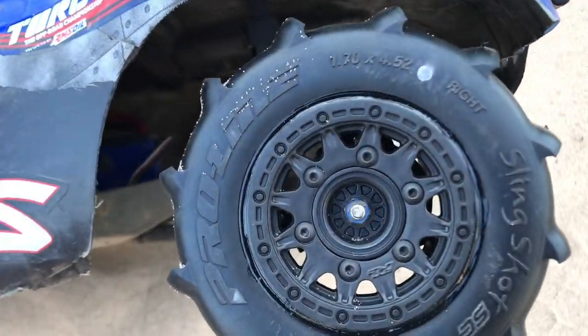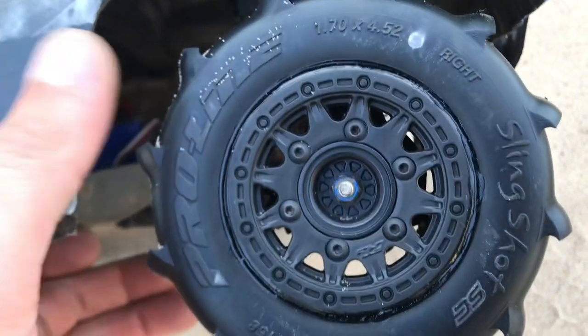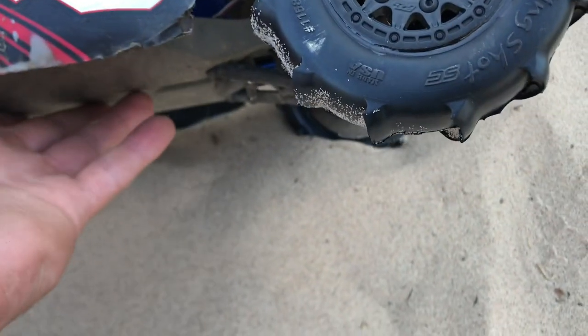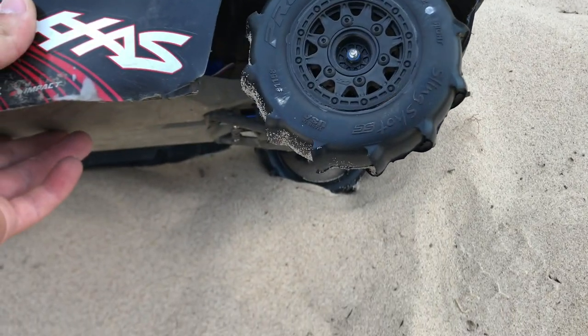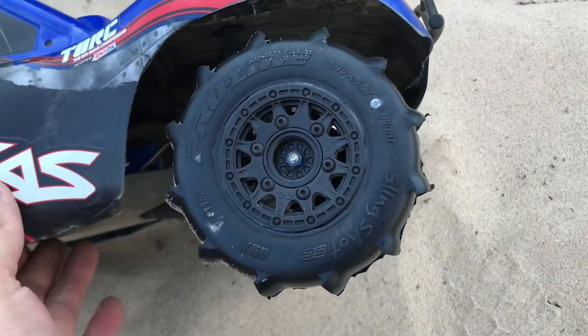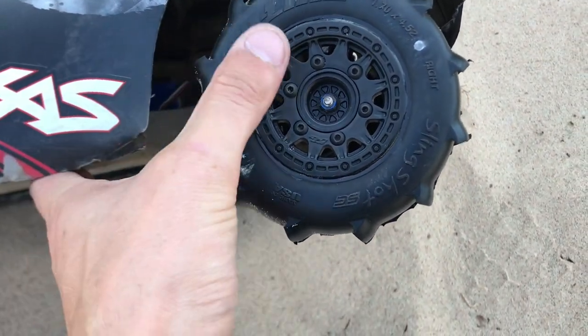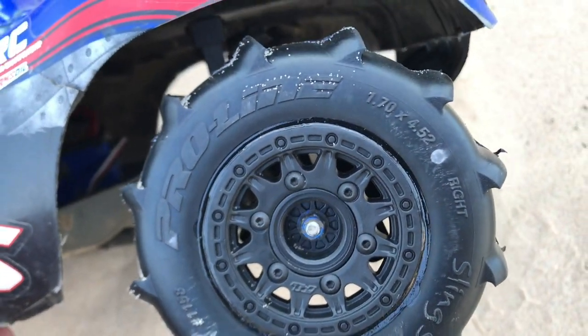These are actually the Proline Slingshots mounted on the Rated wheels, and these are the ones that have the removable hexes, so I had to screw the hexes on. The only reason I went with these over the Traxxas upgrade paddles is because I preferred the look of the wheels — that's literally it. It had nothing to do with anything aside from liking the Rated wheels a little bit better than the Traxxas ones.